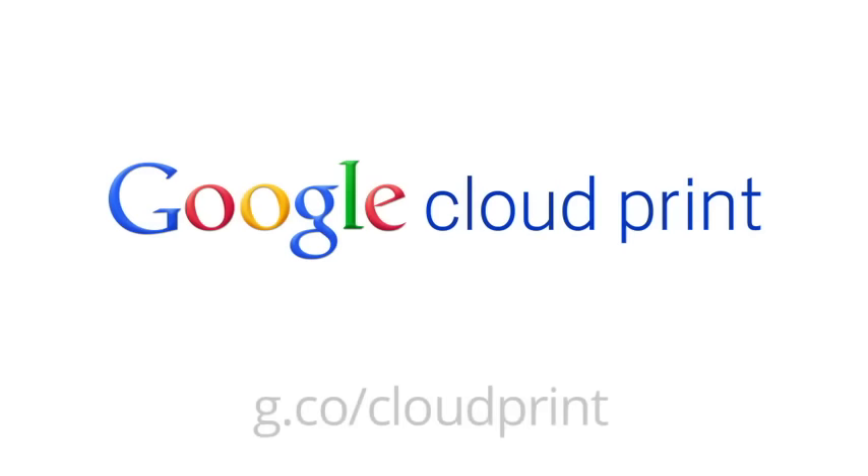Our goal is to allow you to print no matter where you are and what device you're on. You can start using Google Cloud Print today.